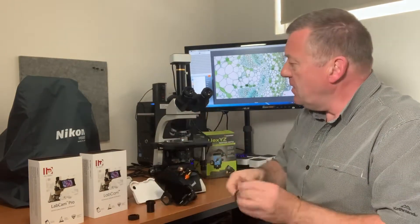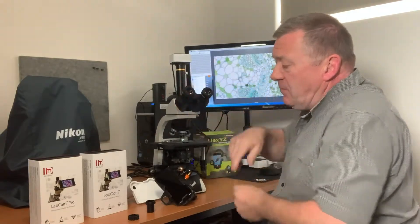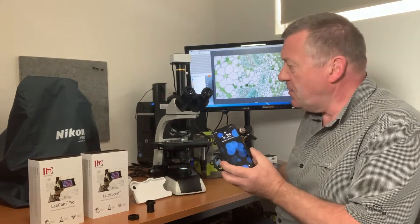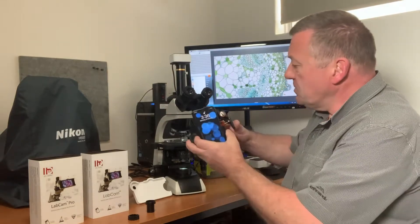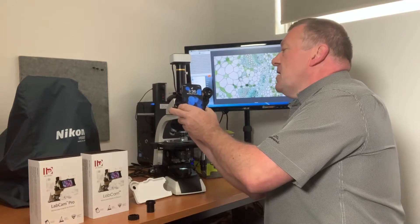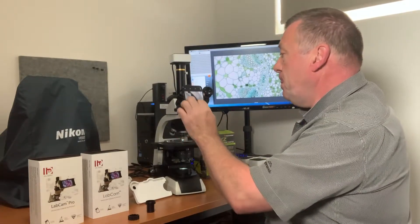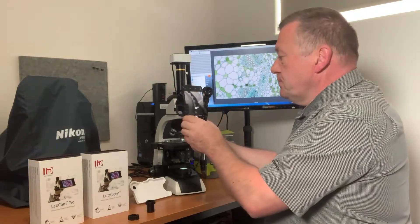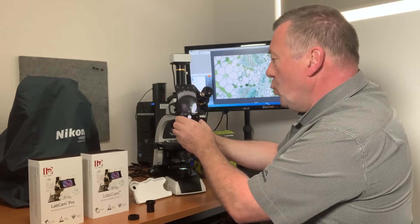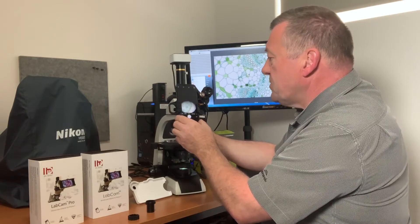It comes with two eyepiece holders: a 30mm and a 23mm. With the Celestron, you actually keep the eyepiece on the microscope, unlike the LabCam which has its own independent lenses — you're relying on the lens of your phone to take photographs. You adjust the clamp to fit onto the eyepiece and tighten it up, turn on your camera, then adjust the XY mechanism to center it with the eyepiece to find the sweet spot.